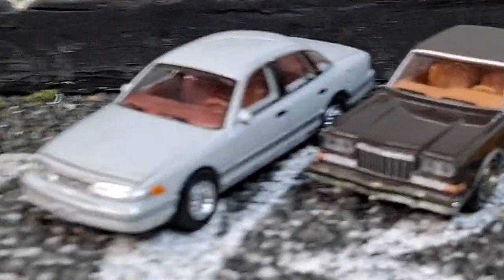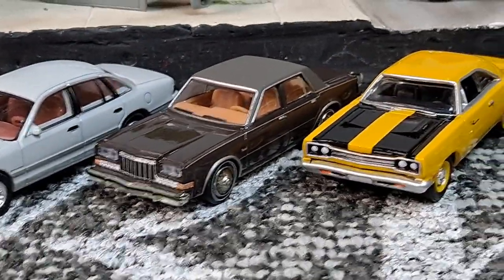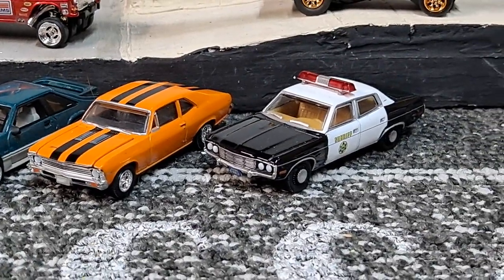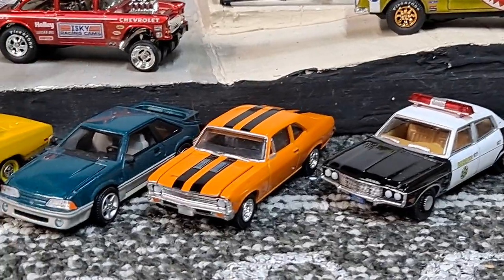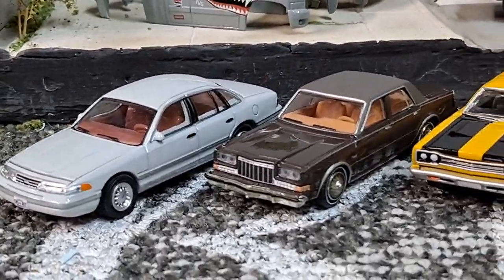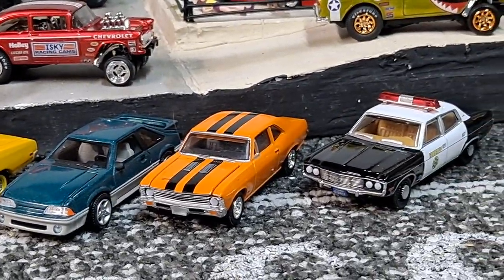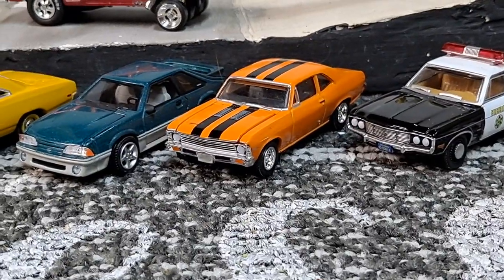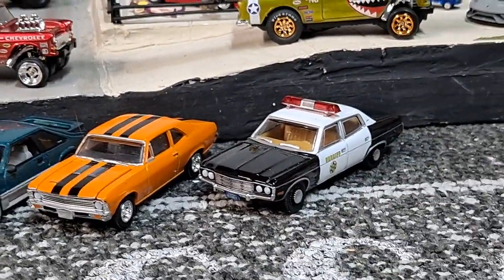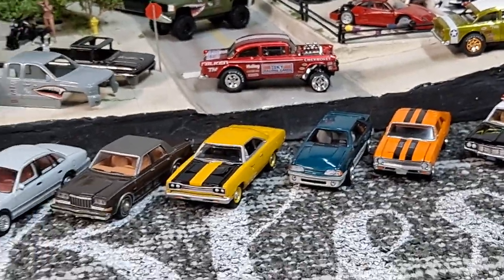Let me know which one was your favorite out of this release. It's probably going to be the Ford Mustang for me and most people, but I also love the police sheriff car, the Nova, and the Plymouth. That Mustang does look freaking awesome — probably could fix that other headlight, I think it bumped into somebody. Make sure you comment down below, hit that like button, subscribe, and don't forget to hit the bell notification. Have an awesome day.